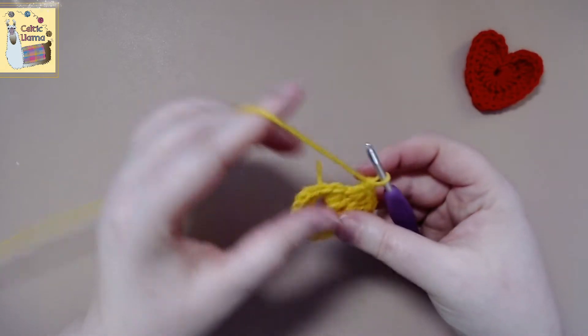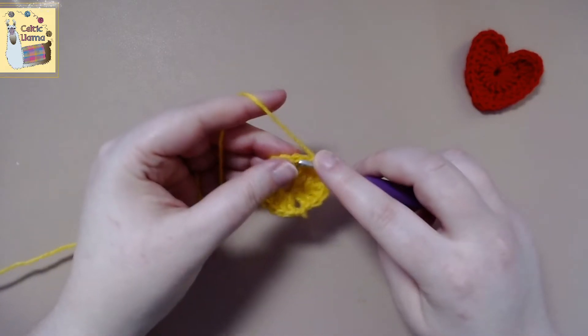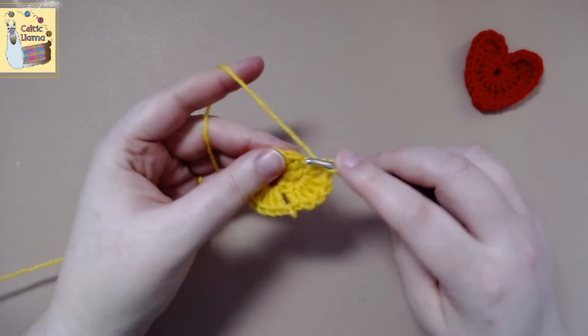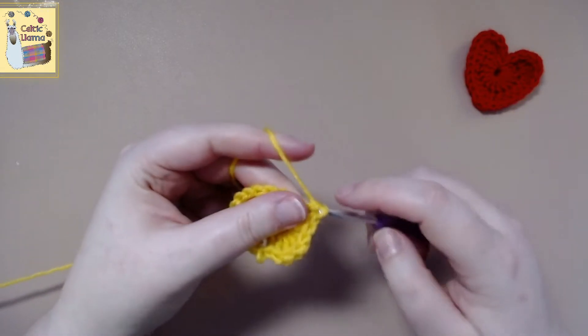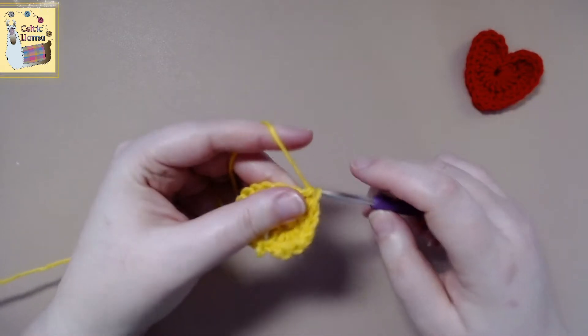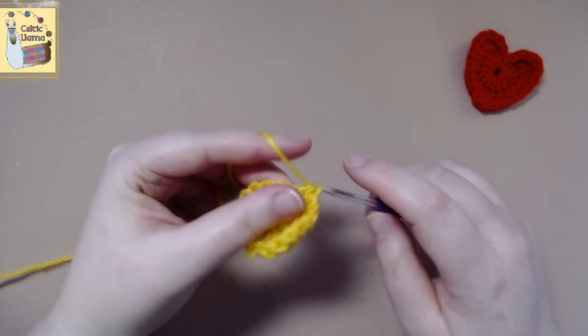And then we're going to work four half double crochets. We're going to work four half double crochets down the row, so one, two, three, and four.